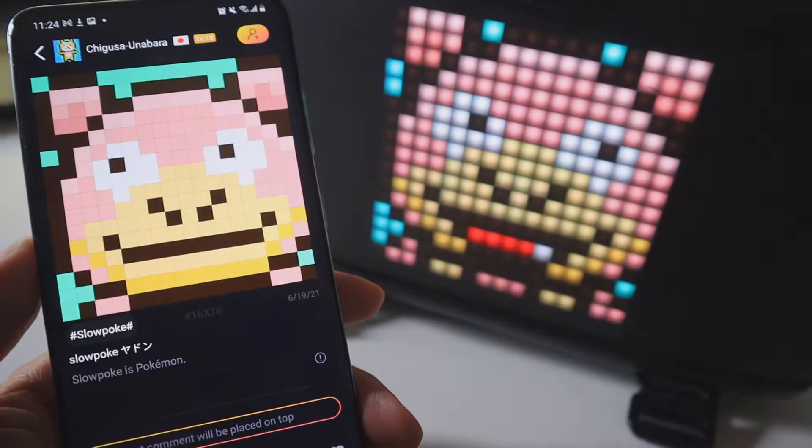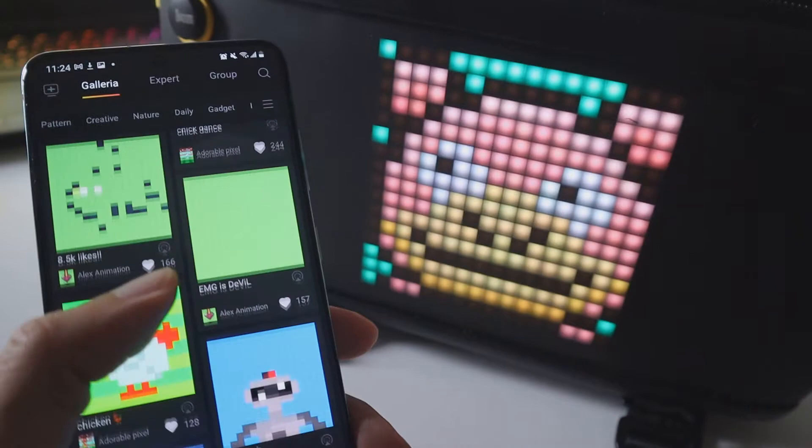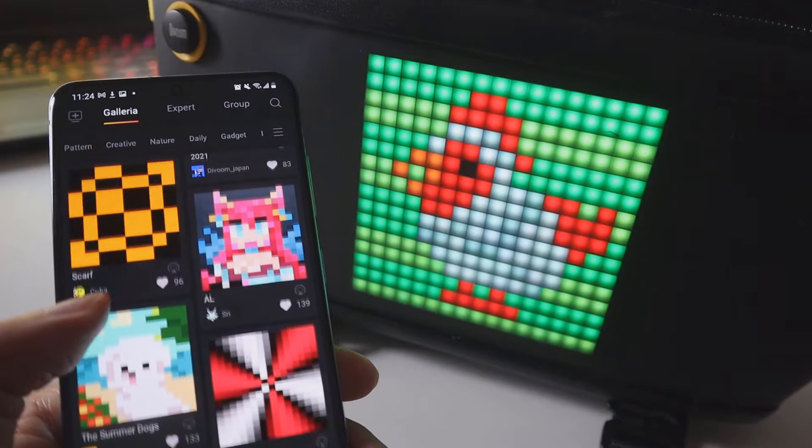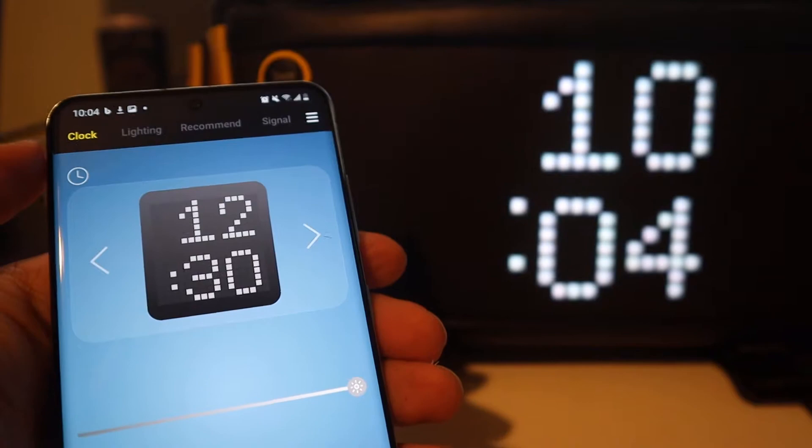A really cool thing about this app is that it's almost like Instagram but for pixel art and animations. If you're an artist you can make your own art, or if you grew up playing retro games and love bit art, no matter what you like you're gonna find pixel art based on it — Marvel, Star Wars, any type of video game, even sports. You're gonna spend a decent amount of time browsing.